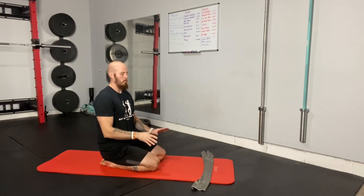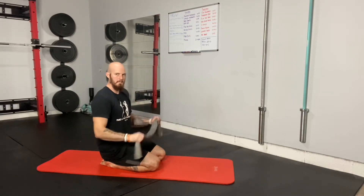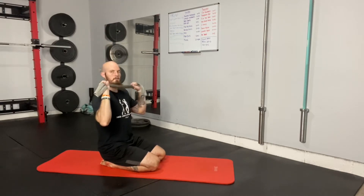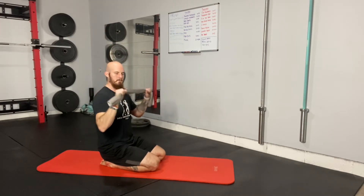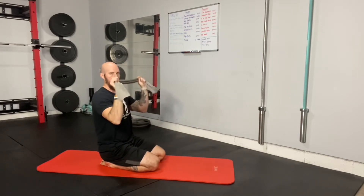Towel lat pull — the only equipment you need is the towel. Grab your towel to measure where your hands should be placed. Bend the elbows like you're doing a lat pulldown — that's where you want your hands. You don't want your hands too close in; you want a wide grip lat pulldown position.